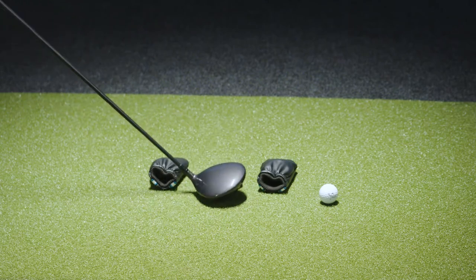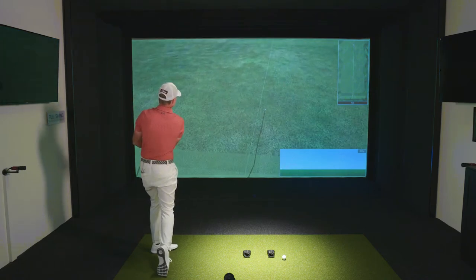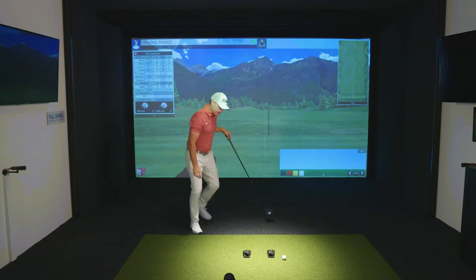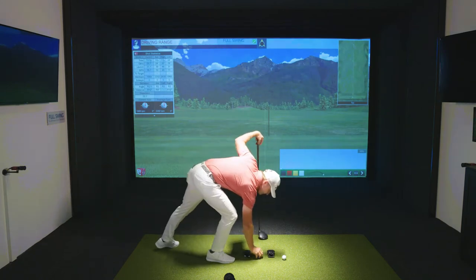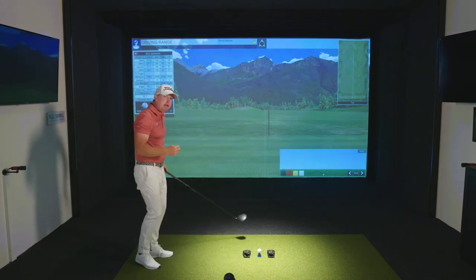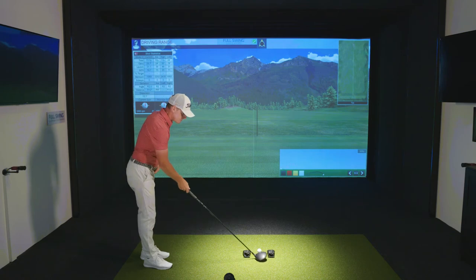We're still in dry fire or practice mode — I'm going to strike the top of that tee without the ball there. The tee launches out there just like it's a golf ball. And now we're ready to advance to a golf ball. We're working on centeredness of contact to maximize your value for the speed that you deliver to the ball, to send that ball way down the fairway.